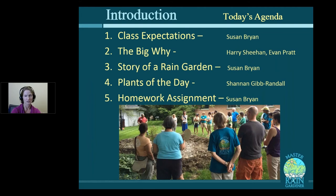Today I'm going to go over the class expectations. Harry Sheehan and Evan Pratt will talk about why rain gardens are important and what big environmental problem we're trying to solve. I'll go over the overarching story of a rain garden and what the whole process looks like when building one. Shannon Gibrandall will talk about plants of the day. And at the very end, I'll go over the homework assignment — because we have homework. This is a real class.